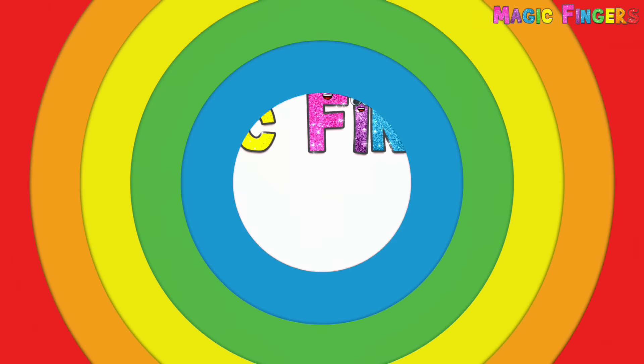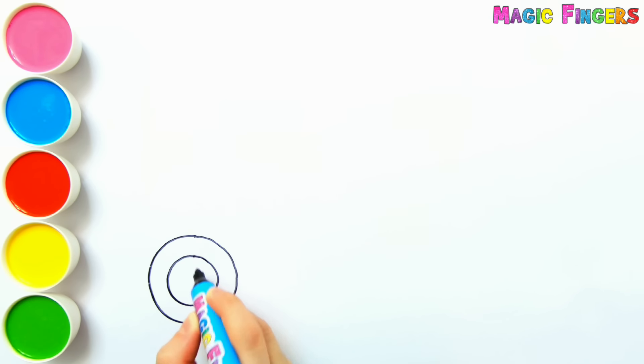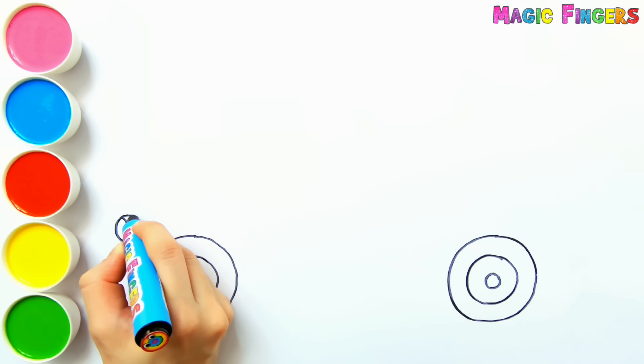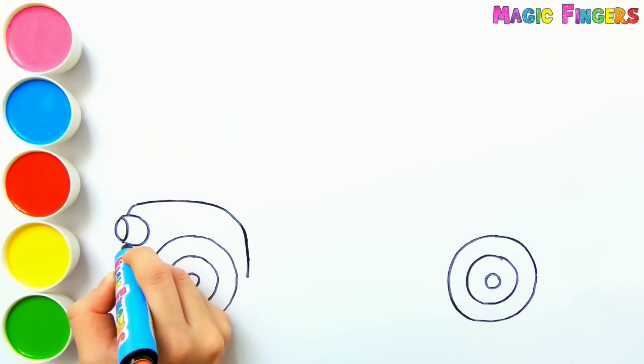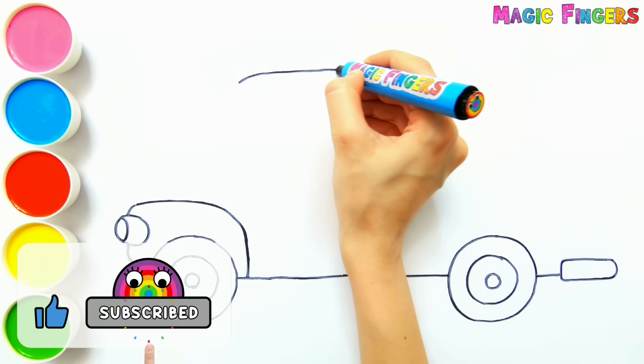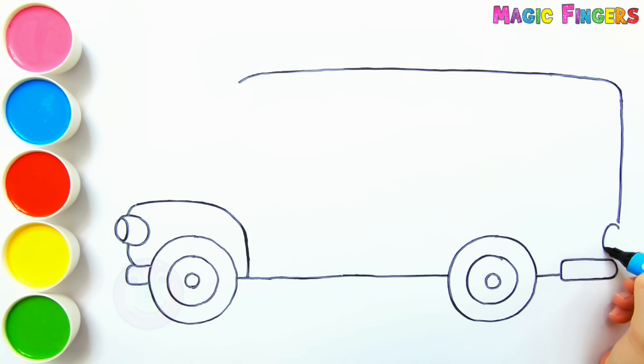Magic fingers! Hello everyone, it's Sofia. Today I'm drawing a school bus with students. Let's draw and paint together. I love drawing and painting so much, please try to draw with me.